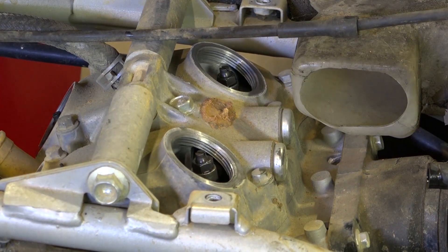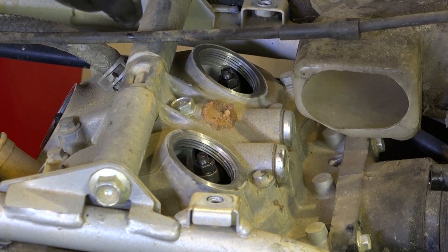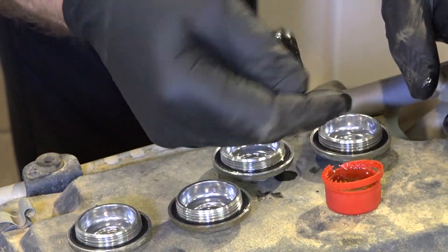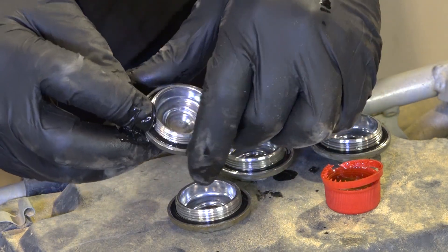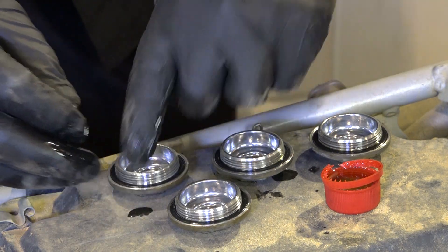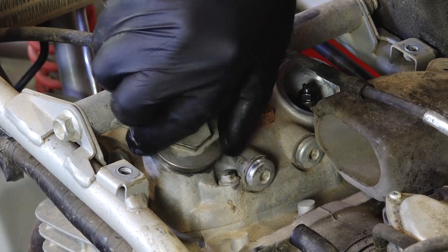Now all you need to do is the other intake valve at 0.1 millimeters and then go over to the two exhaust valves — same procedure, but they're set to 0.12 millimeters. When you put the caps back on, you want to put just a light layer of oil on the O-rings. We do this so it doesn't get bunched up and rip the O-rings — it makes them seal better and not dry out as quickly.